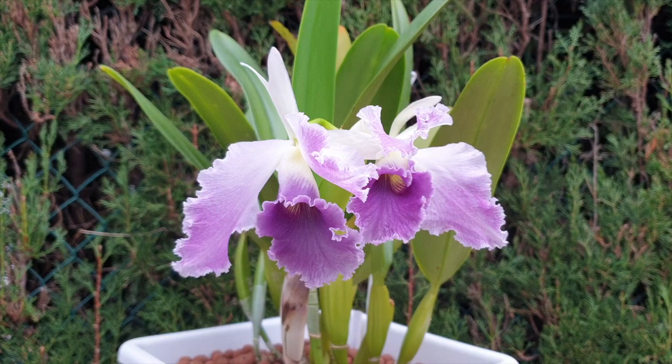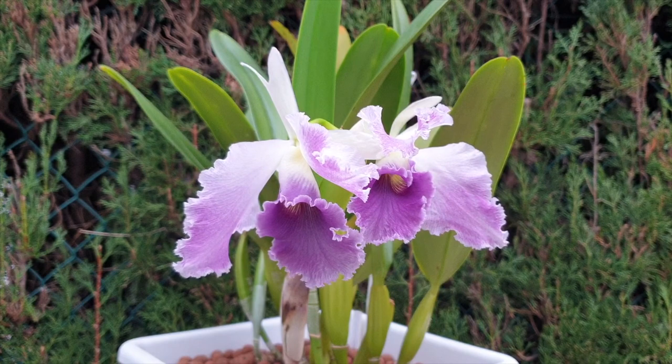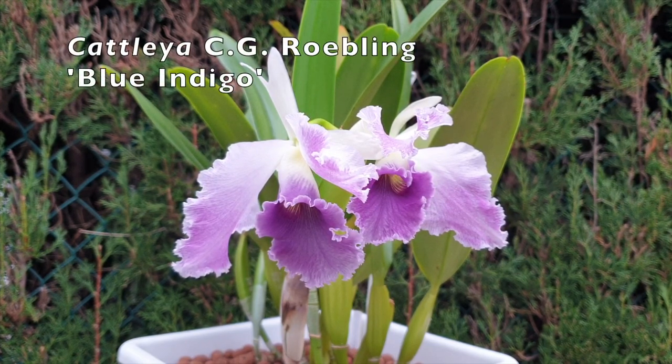Welcome and thank you for joining me on a video that has me with mixed emotions. I'm disappointed, but on the other hand, if we always show perfect things, how can we also describe when things happen and why deformities happen without having a proper example in front of us? This is my CG Roebling blue indigo.